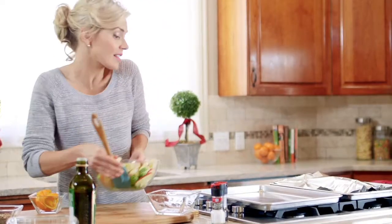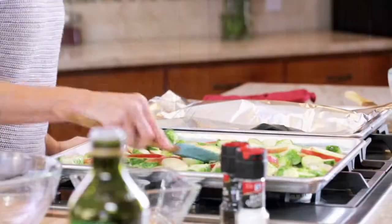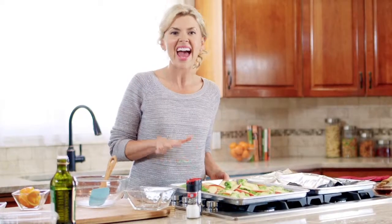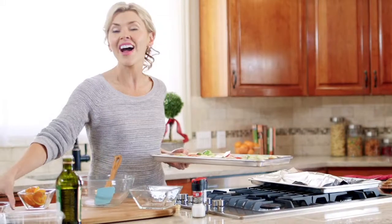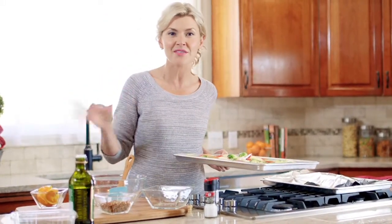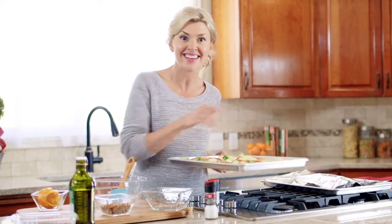Now we want to get this spread out on a baking sheet. We're going to let it roast for 10 minutes, and after that I'm going to sprinkle on a half cup of pecans and let those get perfectly toasted for another five minutes. Then our sides are done right when our pork's done.